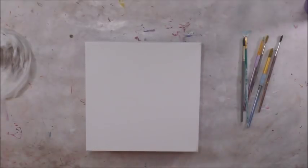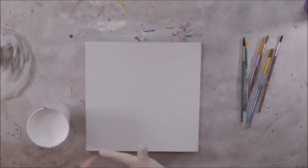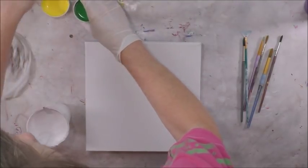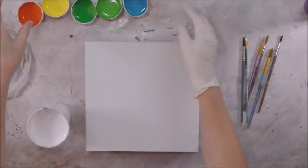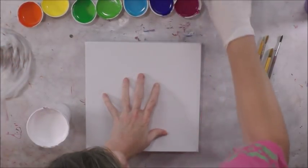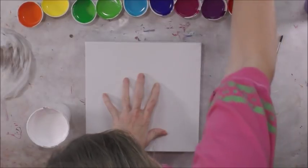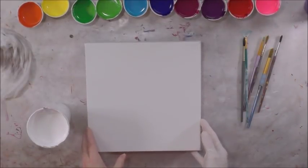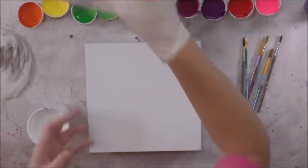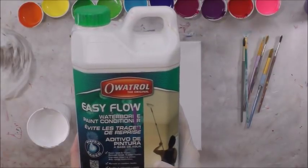Today I am going to try a different kind of art project. I have my Artist Loft White mixed one-to-one with Oatrol Easy Flow, and then I have a rainbow of colors in front of me. I am zoomed in so you can actually see this canvas as I work on it. All of these colors I mixed — that information will be below in the video. Everything is mixed one-to-one with Easy Flow from Oatrol.